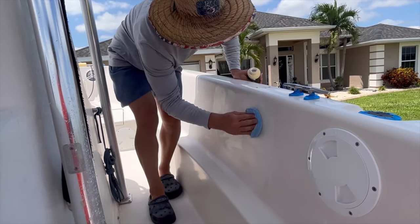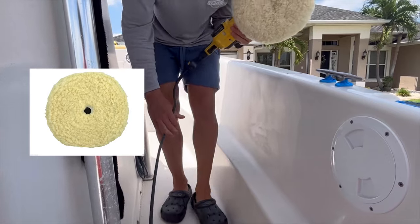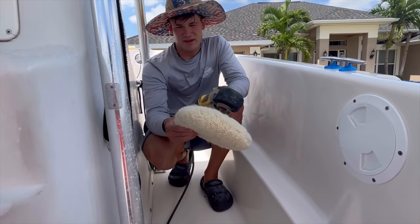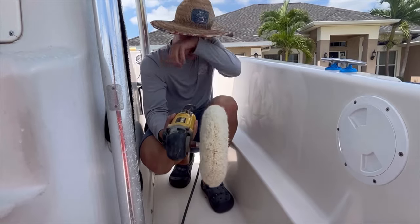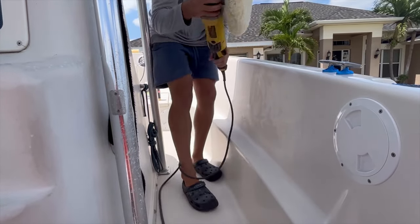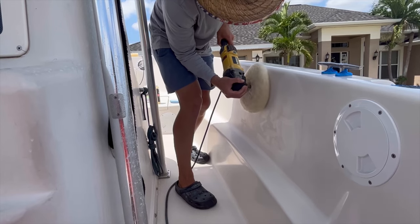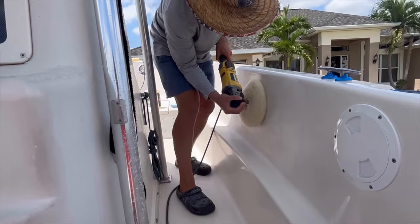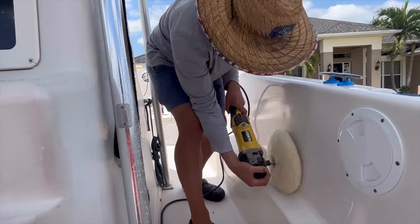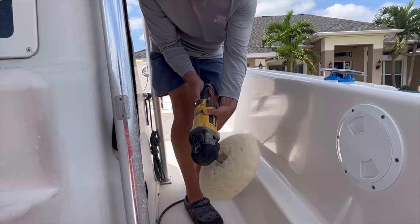Once we've got that worked in, we're going to try out the new Stark pad and see what it shapes up to be. I think it's going to be very similar to Buff and Shine — it's got a similar feel and look — and it also seems a little bit like 3M as well. We're going to start at 600 RPMs and cut this nice and slow, then get the compound worked in pretty well and increase the speed to finish it out.